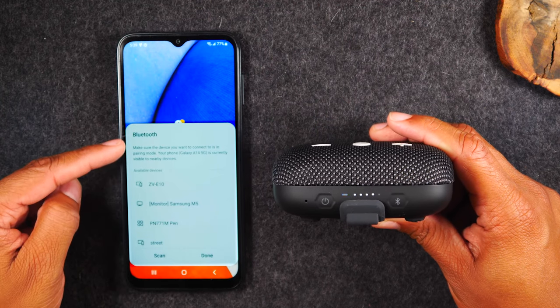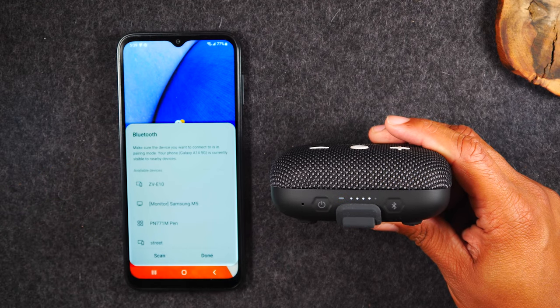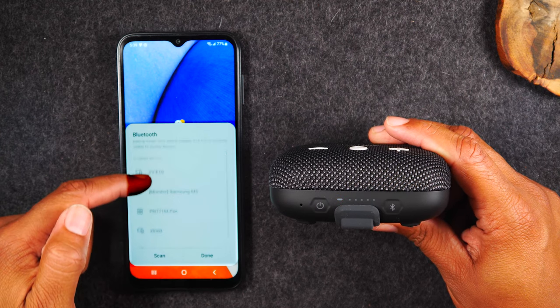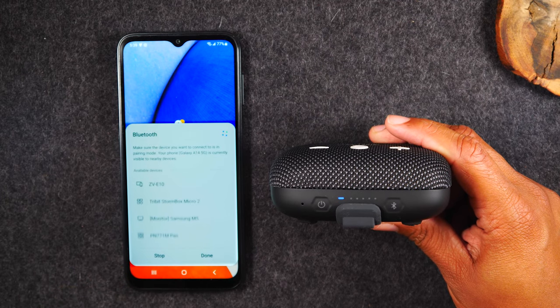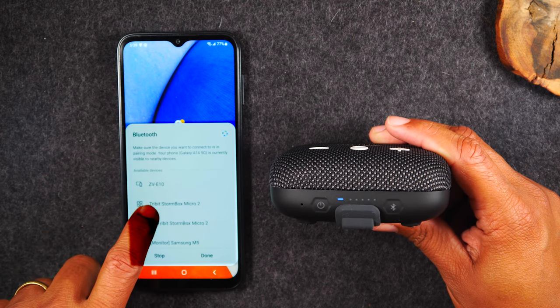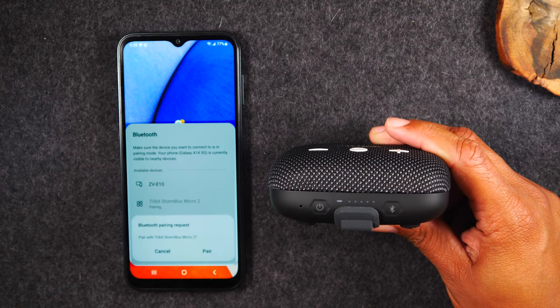Your phone is only going to look for Bluetooth devices for a couple of seconds and then it's going to stop. So right now we still don't see it in our list. No problem — simply tap on the scan button and that's going to make it start looking again. And now we're going to see our speaker here, our Tribit Stormbox Micro 2.